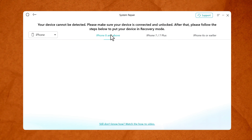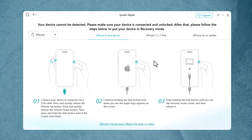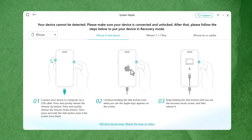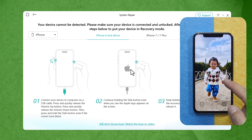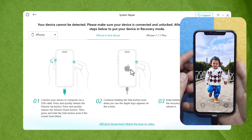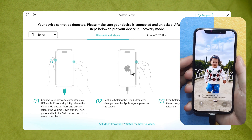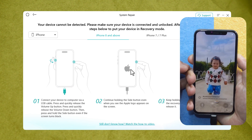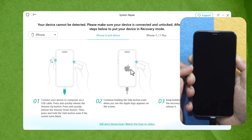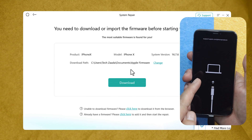From the list, select iPhone and follow the instructions to get your iPhone into recovery mode. This software gives instructions for all iPhone models. If you still don't know how to get your iPhone into recovery mode, click on the link to watch a tutorial video. To put your iPhone into recovery mode, first connect it to your computer. Since I'm using iPhone X, I press volume up, volume down, and then keep press and holding the power button.